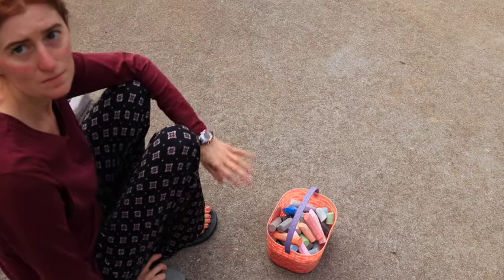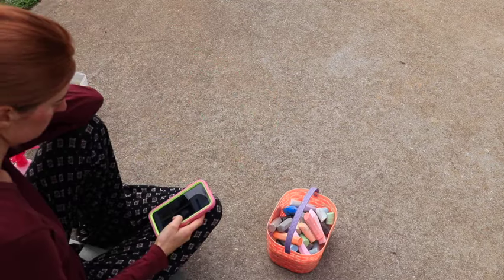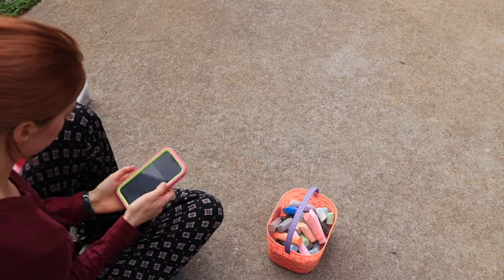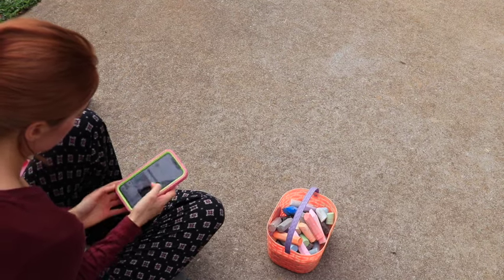As some of you guys know, I have a lot of health issues, and quite honestly I've been doing very well lately until November hit. The last few weeks have been a struggle, but anyways, I spend a lot of time on my phone when I'm not feeling well, and so as I've been doing better, I've been trying to get off my phone and do more things, experience more things.